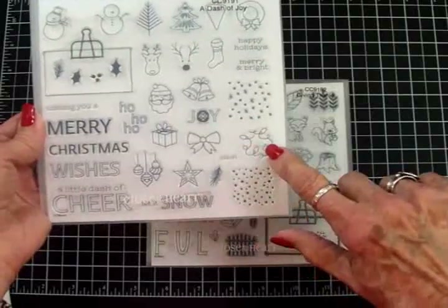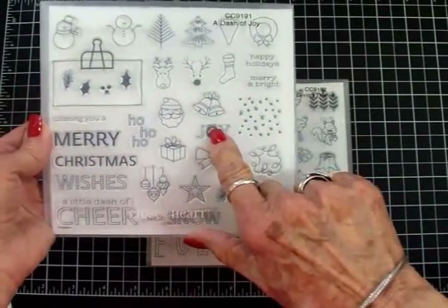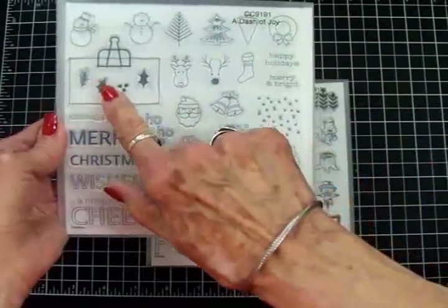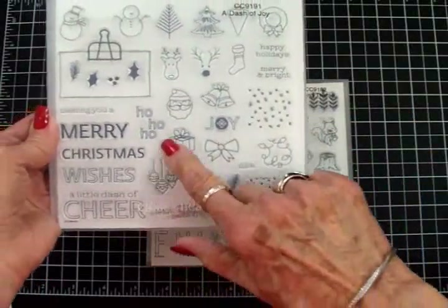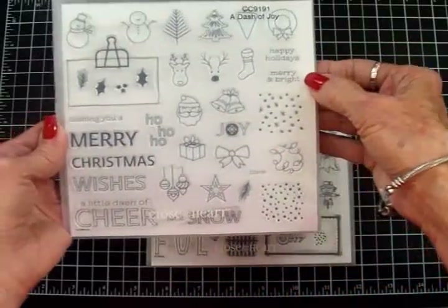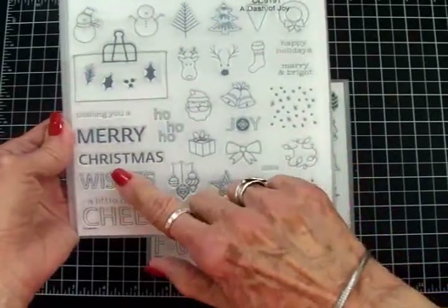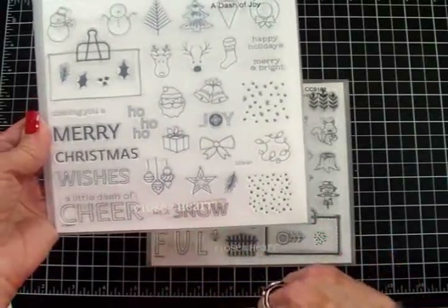We've got some Christmas lights, the word joy with a snowflake in the center, a gift, a bow, some pine branches, some holly and berries, a star, and some ornaments. For sentiments we've got Happy Holidays, Merry and Bright, Ho Ho Ho, Wishing You a Merry Christmas, Wishes, A Little Dash of Cheer, and Let It Snow.